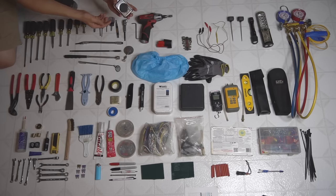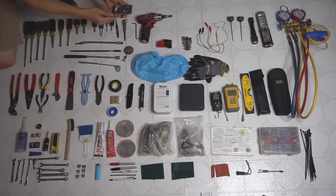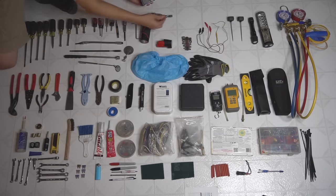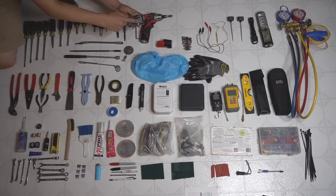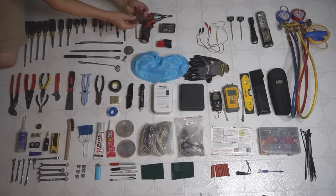A magnetic tray is also awesome to have. I use it for my most commonly used bits for my drill — I stick it on the side of my tool bag and swap them out as needed. I keep a Phillips, 5/16ths, a quarter inch, and a 3/8ths bit in this little tray.